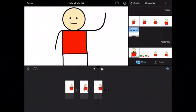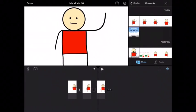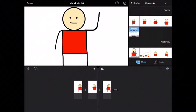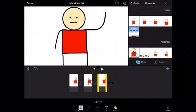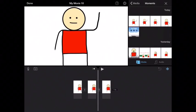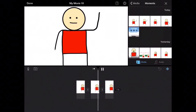Now we have a little dude moving his arm and he waves. That's just a short little stick figure waving — you can make it as complex or simple as you want. It looks alright; I could have made it better if I took more time, but I don't want a 10-minute video on this.